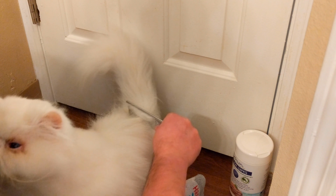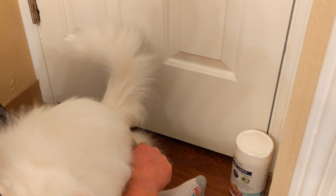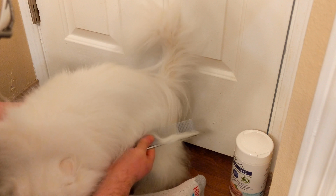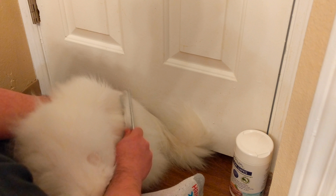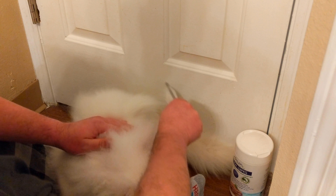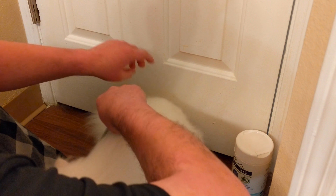He usually just crawls up my leg and lets me do this. Some spots he's not a big fan of, like around his butt back here, but you've got to get those areas - especially underneath his tail and around his butt area, and then underneath in his undercarriage and under his legs. Those are the areas that tend to get matted up. Because we groom every day, he doesn't have any big mats right now.